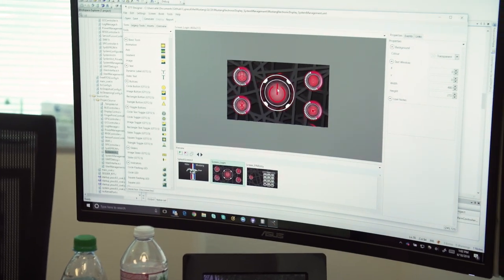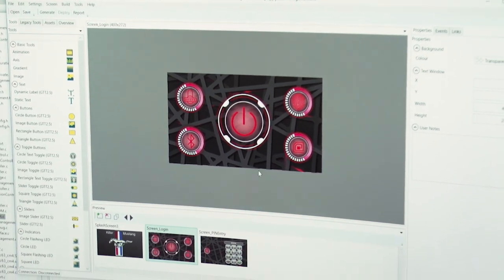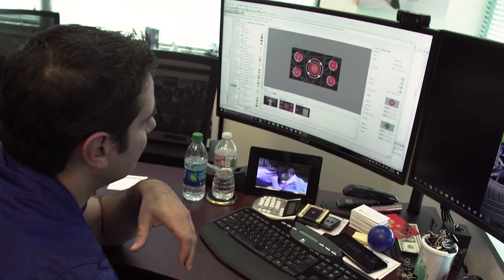So this is how the virtual start button would look like. You can start the car with fingerprint, you can start it with RFID. Here's when it detects my phone, and here's when you want to enter a PIN code.